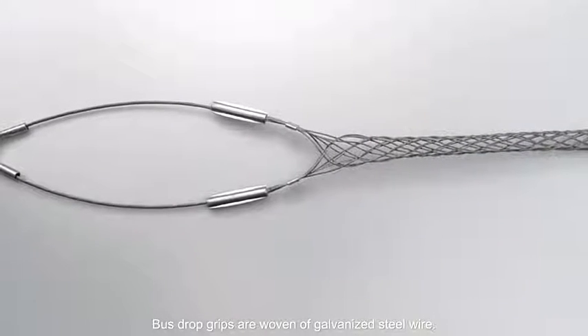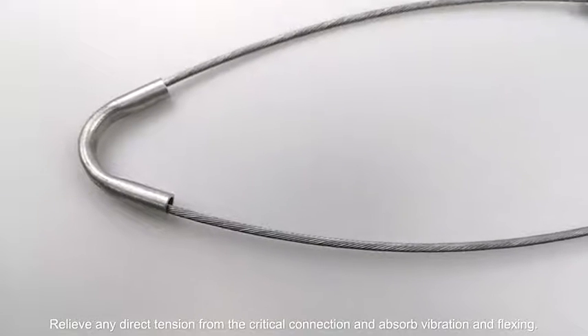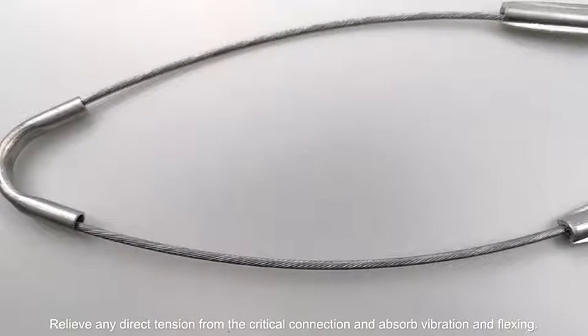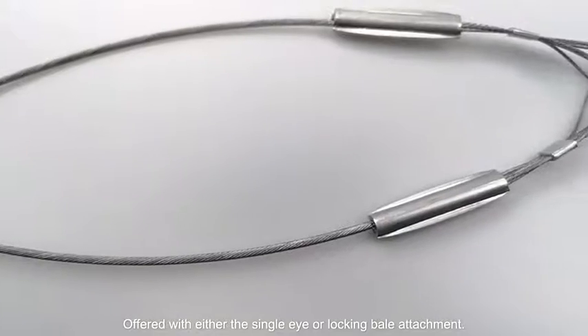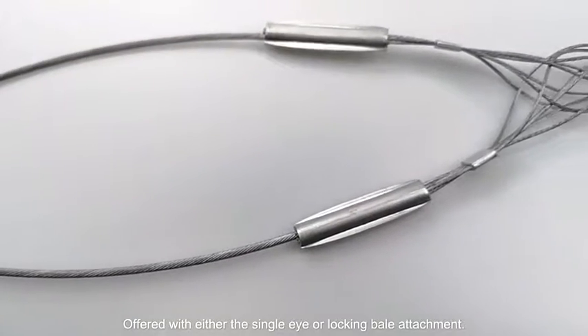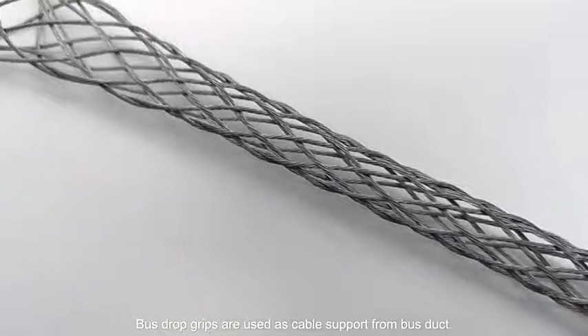Bus drop grips are woven of galvanized steel wire. They relieve any direct tension from the critical connection and absorb vibration and flexing. Offered with either a single eye or locking bell attachment, bus drop grips are used as cable support from bus duct.